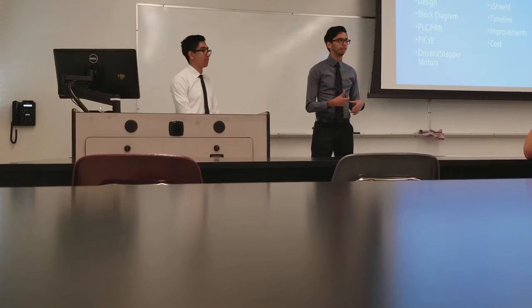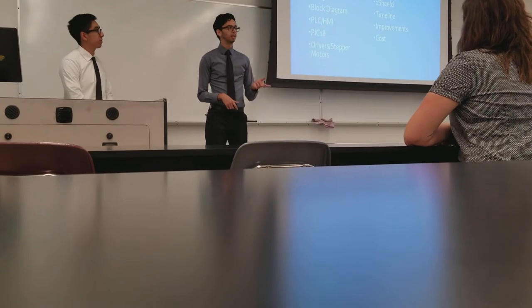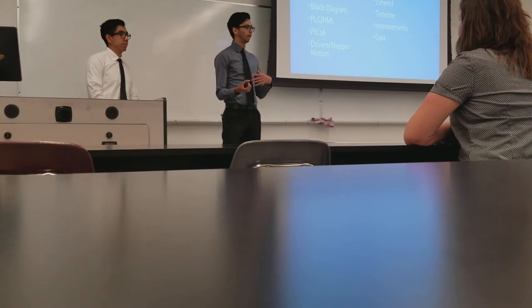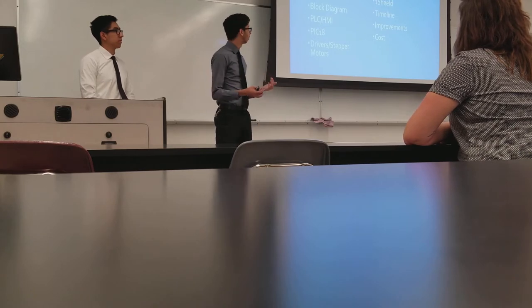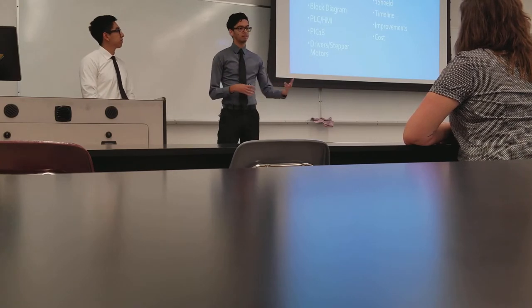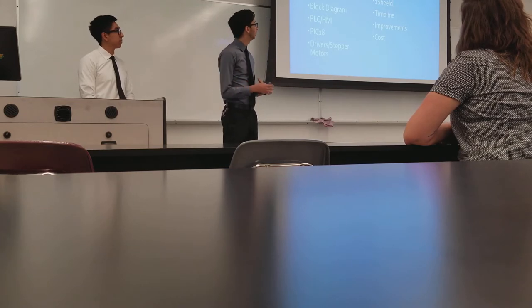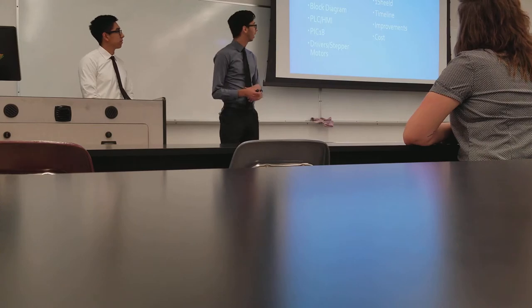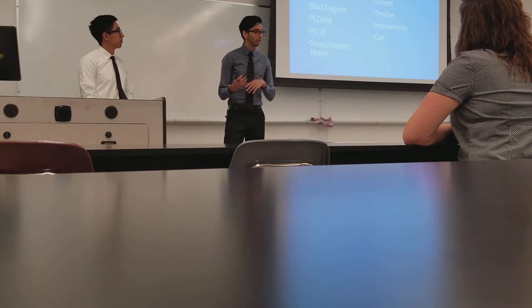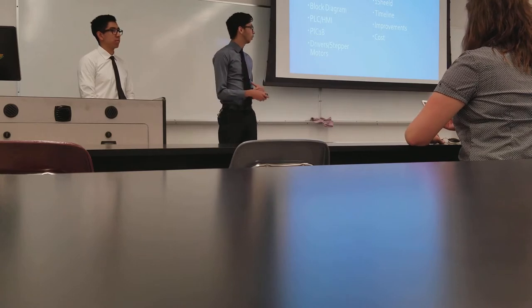This is a quick overview of how the presentation is going to go. We're going to talk about our concept, the design, the block diagram or the technology behind it, how our PLC works, how our microcontroller works, the drivers and stepper motors, as well as the IoT peripherals we threw in — the Amazon Echo and Arduino with the OneShield API. Then we'll go through the timeline of how we created it, some improvements and challenges we faced, and overall cost.